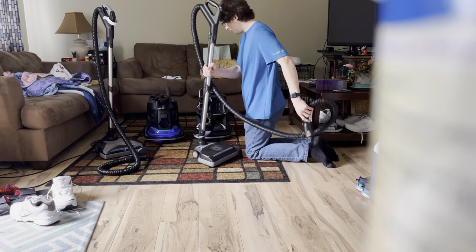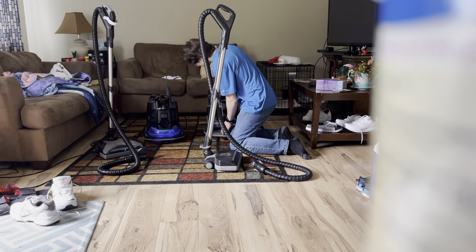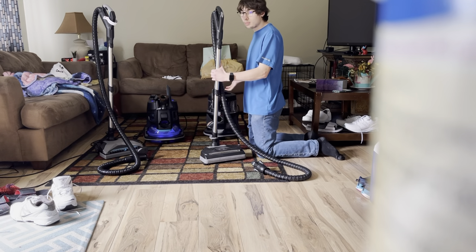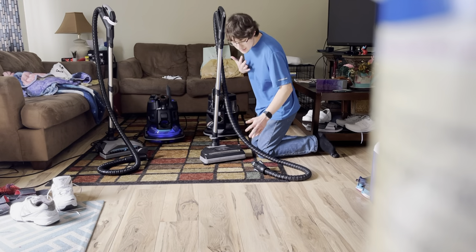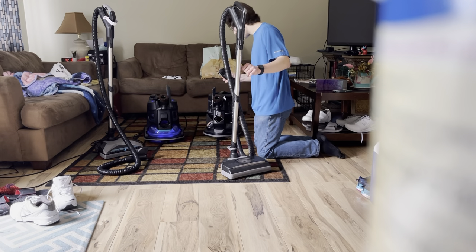The dolly on the SRX is separate. The new Rainbow SRX has some cons about it, but the E2 Black is still good in some ways. Overall though, I still like the Rainbow SRX, and I'll go over the details in a minute.